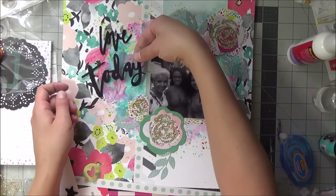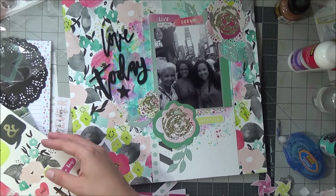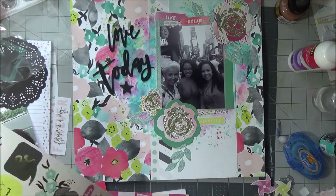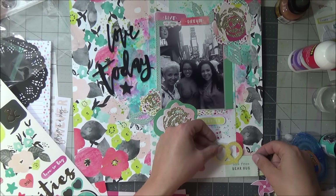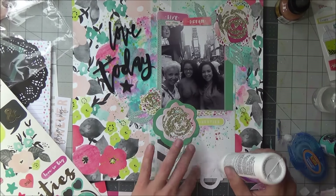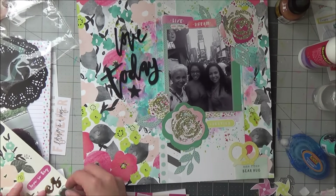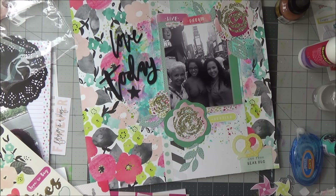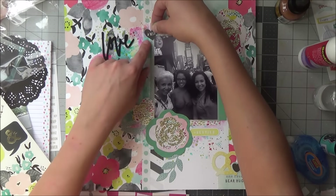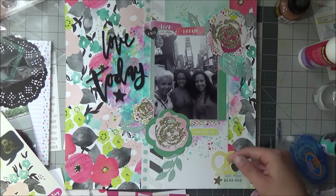I'm adding the Thickers down, and then I'm committing to one of the die cuts and also using the sticker sheet for this layout. Everything in this layout is from the Dear Lizzie collection — I think I already did four layouts today with this collection, which is a good sign that you love it. I've said it before: I love anything Dear Lizzie does, so I can never go wrong. Still messing around with some of the stickers from the sheet and enhancing the layout.